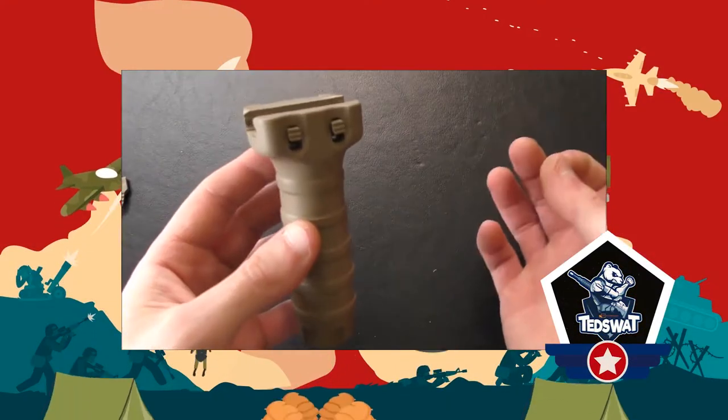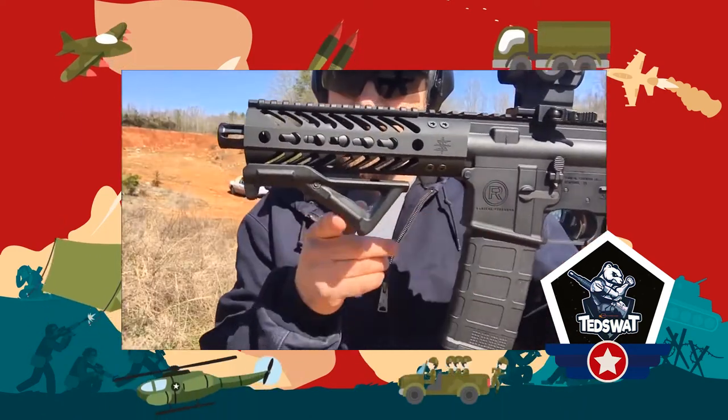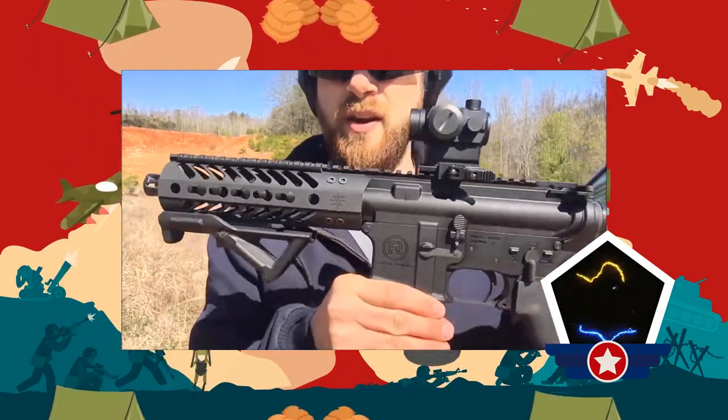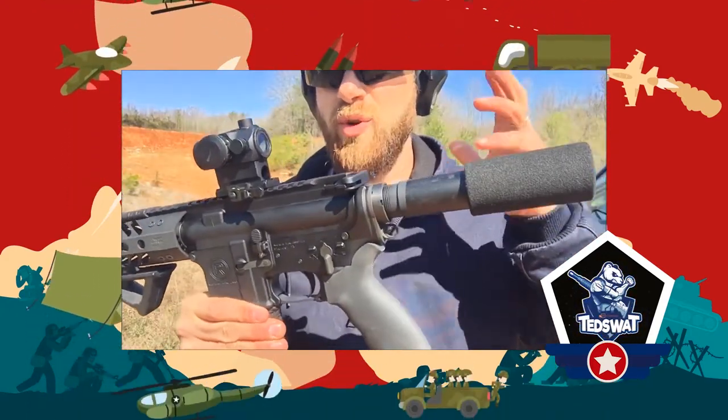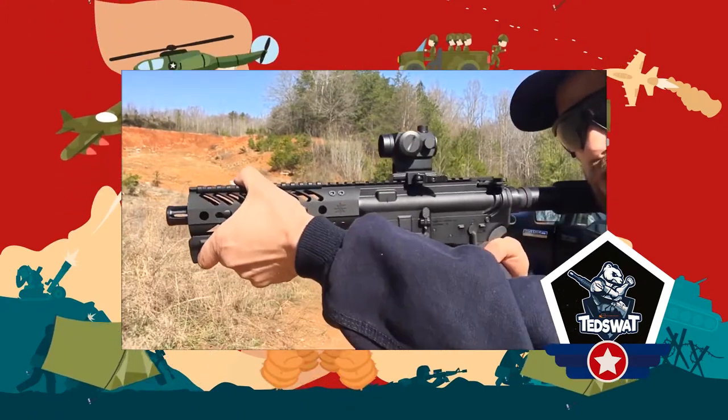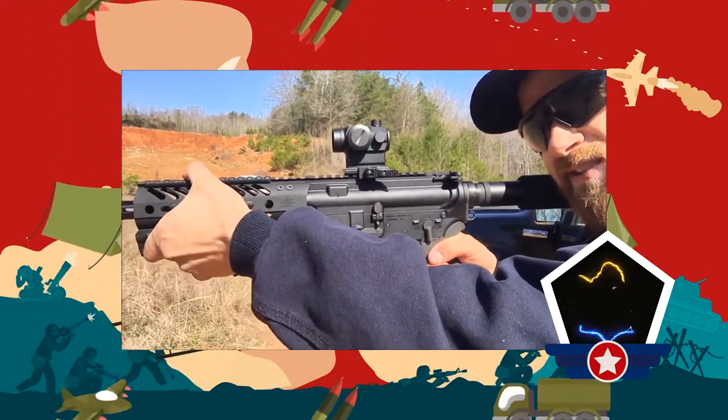There are 3 different types of foregrip. The first is the angled foregrip — this is a small foregrip at a 45-degree angle. You can wrap your hand around the grip and the rail of the gun, making it easy to have a lot of stability, control, and mobility around corners.